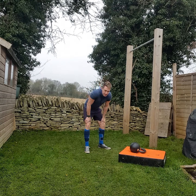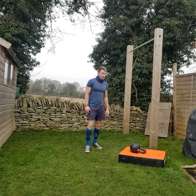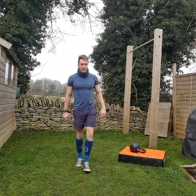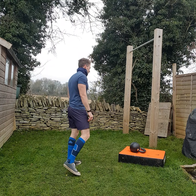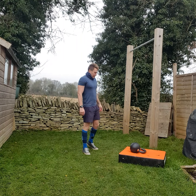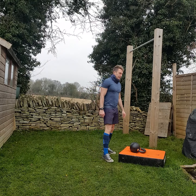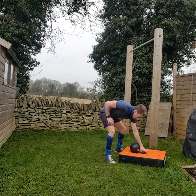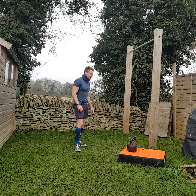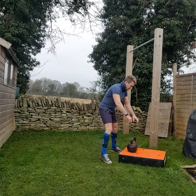I wasn't a big kettlebell fan for a long long time. I fought against it, but if you get one the right weight - and none of that 4 and 6 kilo stuff - 16 for girls, 24 for boys, that will work very nicely for all of you. This is a 32. Let's go for 7.